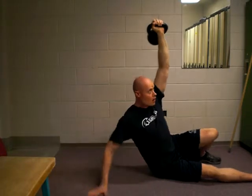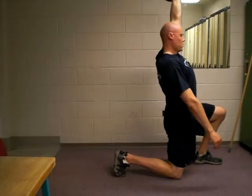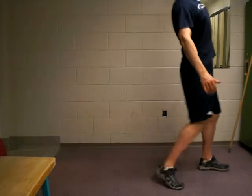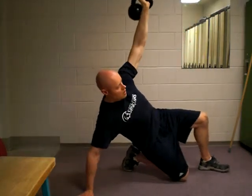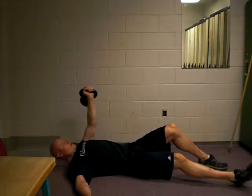And then from here, come up here, transition into here, and then go ahead and stand up. On the way down, just going to reverse this here and come back down.